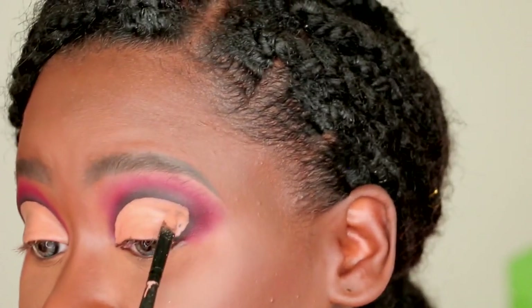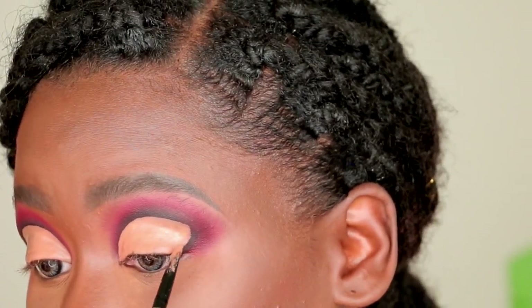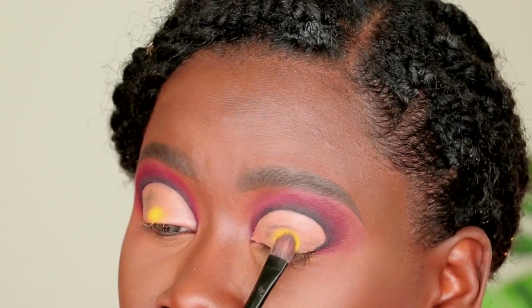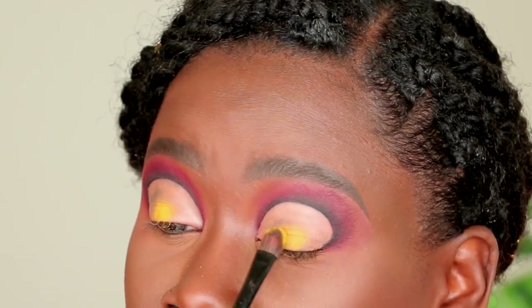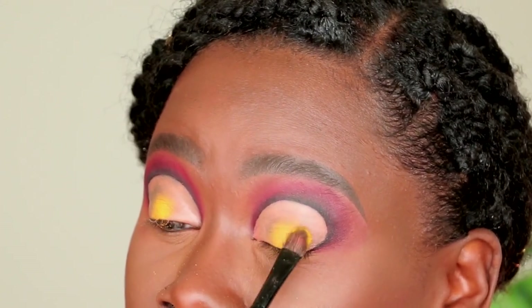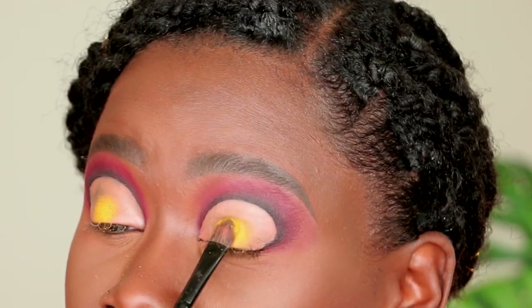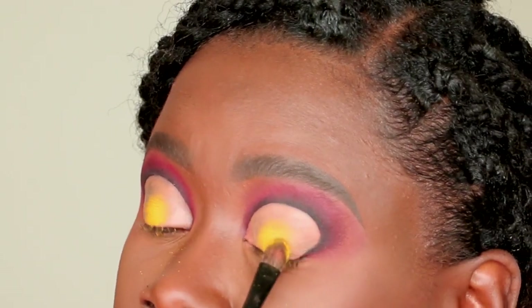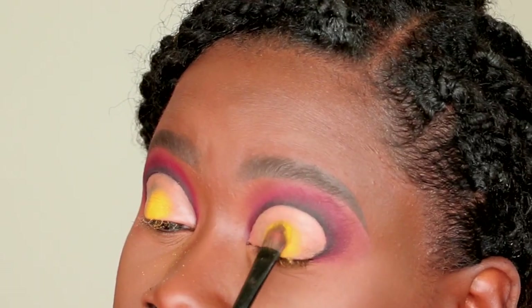I'm going in with the Slush palette from September Rose Cosmetics, picking up the vibrant yellow color called Banana on a flat brush and placing it directly in the center of my lid where the concealer is, staying really close to the lash line. I'm just packing up the color to be as opaque as possible — no blending yet — starting small and slowly widening the covered area.